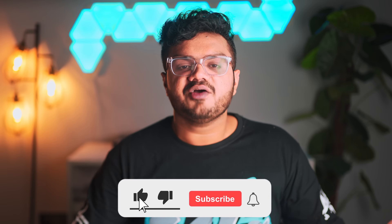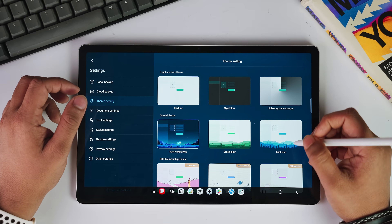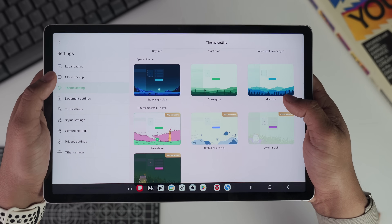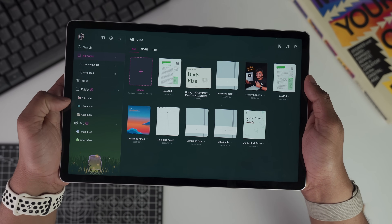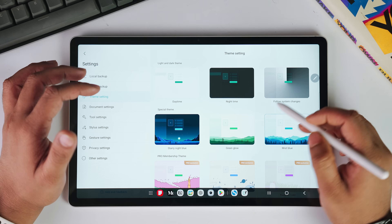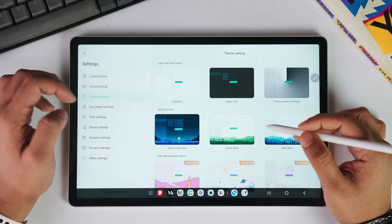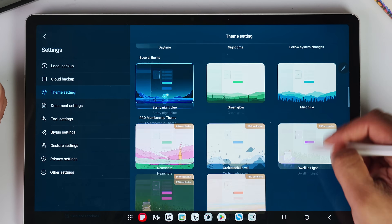If you're finding this video helpful, I would really appreciate if you could consider hitting that subscribe button. Another area where Star Note starts to separate from its competition is its visual customization. Most apps just give us light mode and dark mode, but Star Note has multiple complete themes — total visual overhauls that change the entire personality of this app. There is a clean minimal theme for people who want zero distractions, and a warm paper-like theme that makes your screen feel like premium notebook paper.